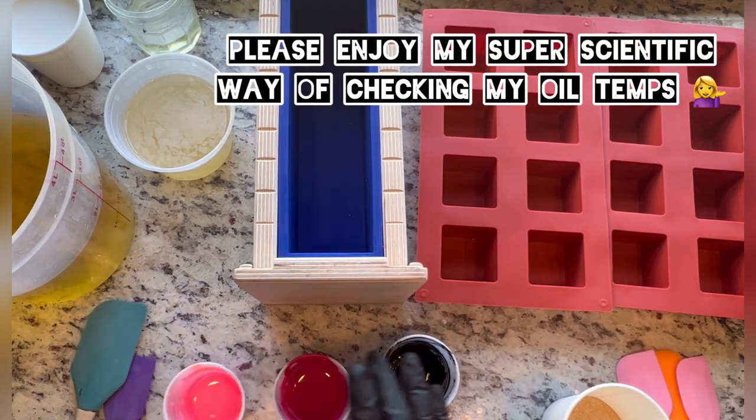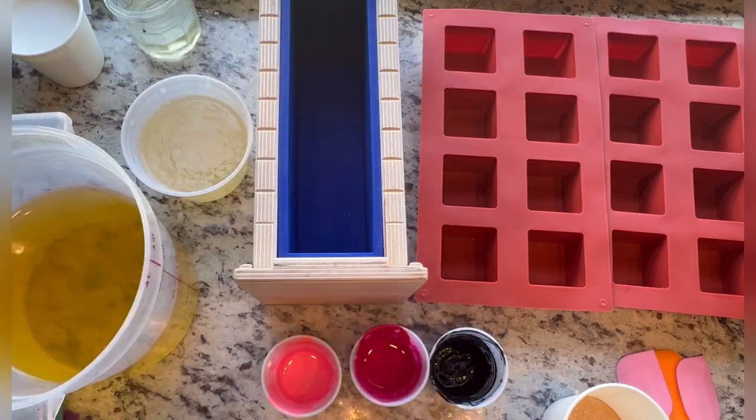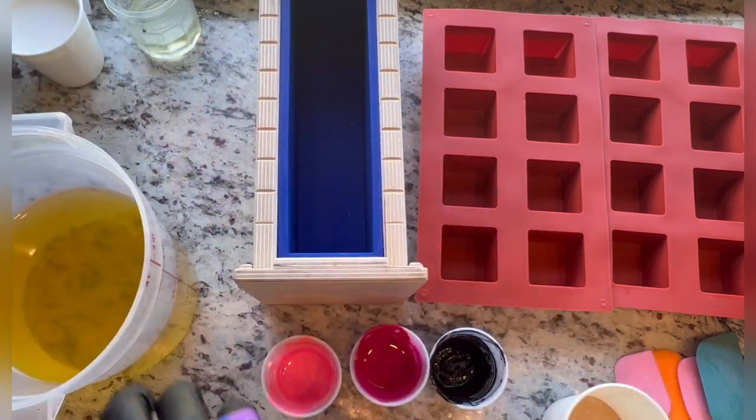My oils are a little warmer than room temperature but they're cooled. My lye is room temperature. My lye has sodium lactate, raw silk, and powdered sugar in it. Someone just asked me the other day how much powdered sugar I use — I use about one teaspoon per pound of oil roughly and I melt it into my lye solution. That's the answer, I hope you're watching this.